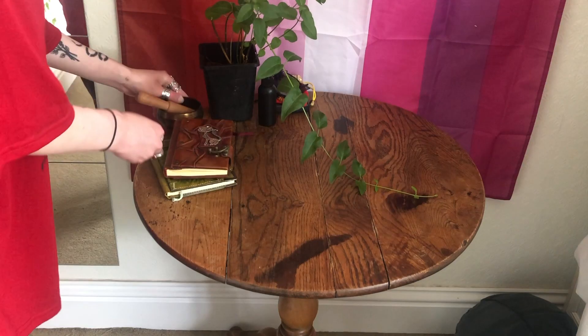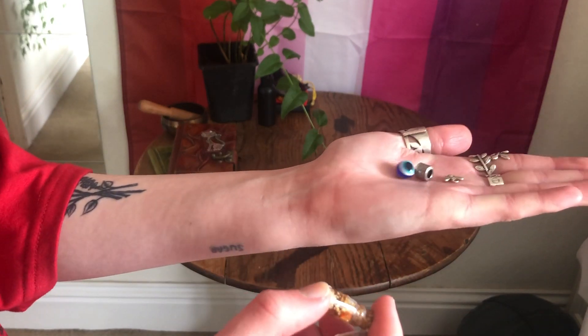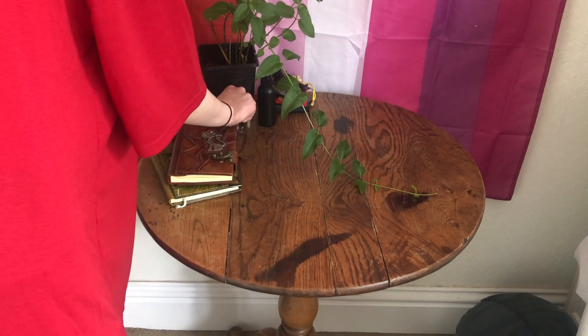Then I've got my little singing bowl and just some random little things that I keep on there. A few little charms and then some little spell jars — I didn't make these but someone made them for me a little while ago. And then just my tarot and oracle cards.